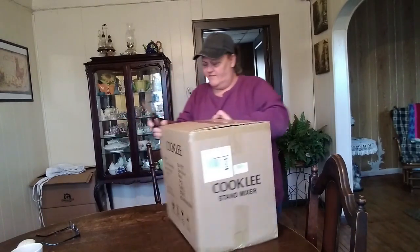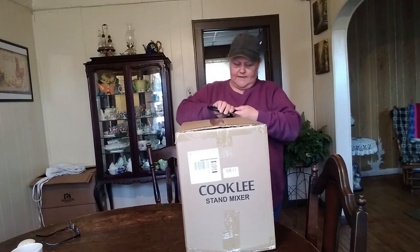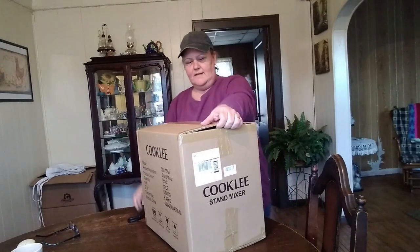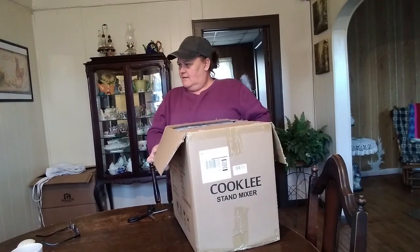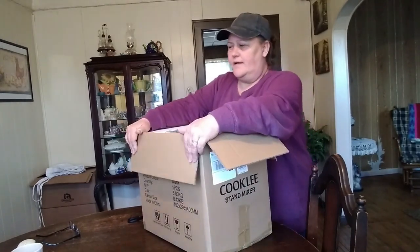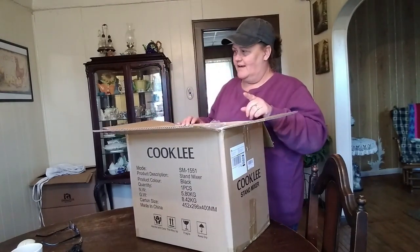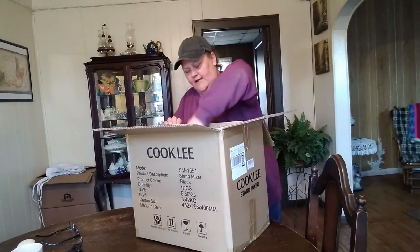I almost needed a knife instead of scissors — they package this thing tight. The 12 years that I did use my KitchenAid, I ran it ragged.